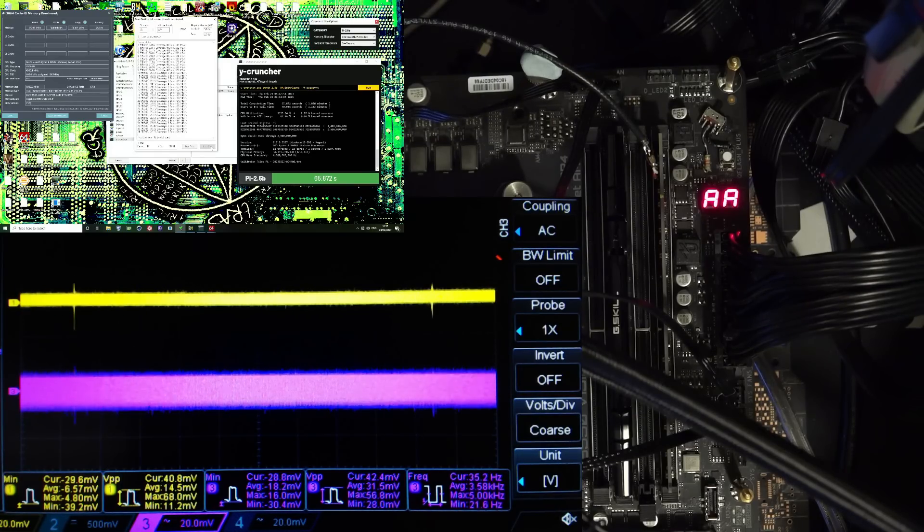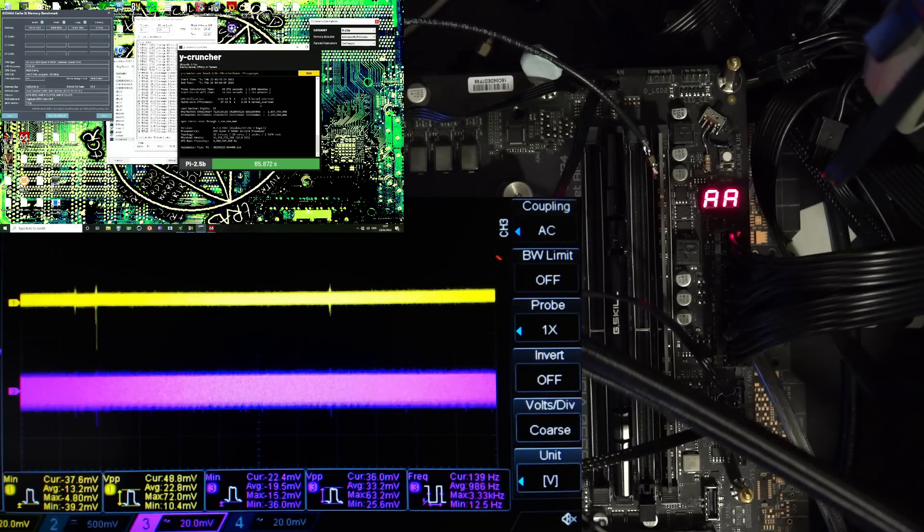We're going to stop the test, and as soon as you stop the test you start getting those bursts of load from idling — also just from stopping all of the threads. Now the system's idle again. You can see as I move the mouse around the OS needs to do things, and so that causes some loading. Now we're going to run Y-Cruncher, which is very, very noisy, and hopefully it won't crash after I just heated up the memory sticks.